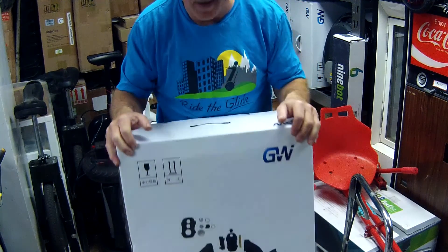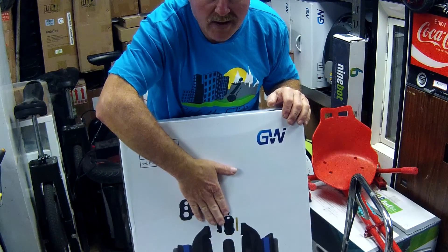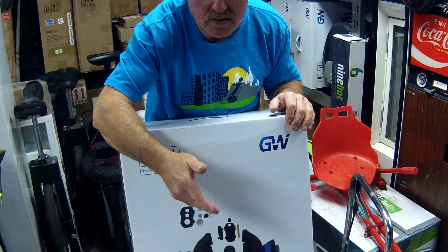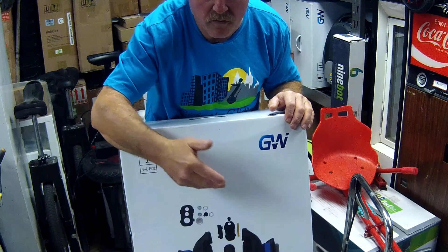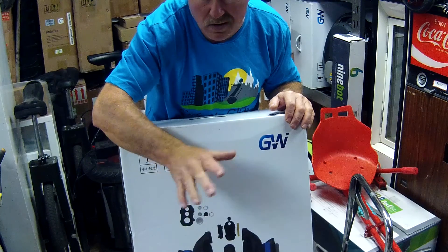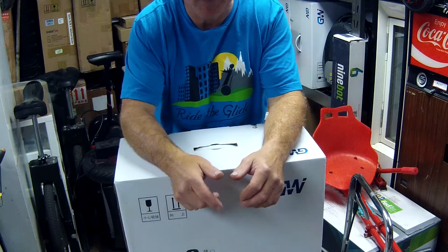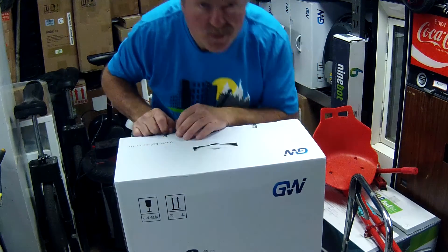It's not in that many pieces. It actually comes with the batteries out of it — I install the batteries and charge them up. I fill the tires up to 50 PSI, normally 47 to 50 before any machine goes out. Anyway, let's open this thing.